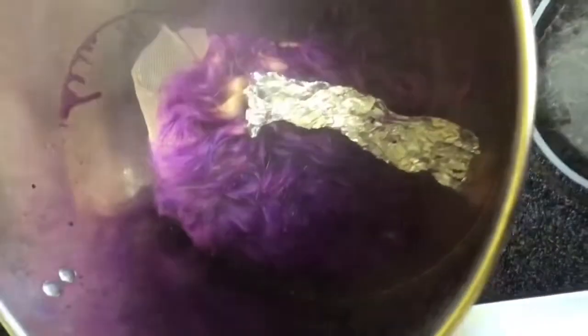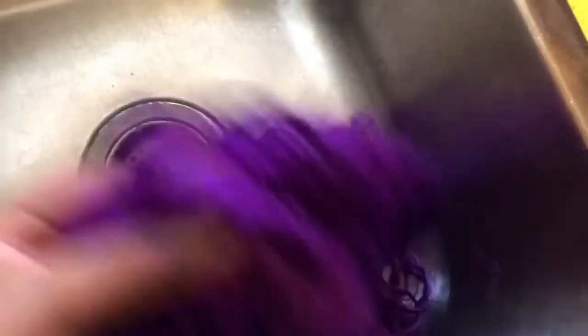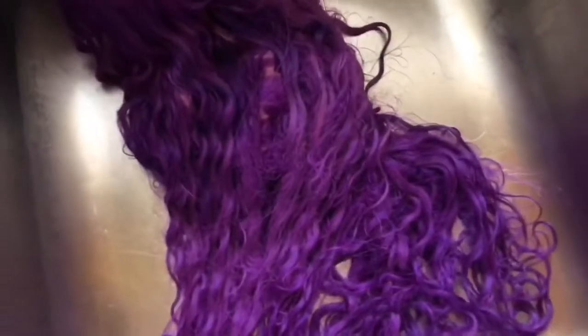This was probably the most difficult time I've had dyeing hair. The other times weren't that hard, but this one — I just couldn't get the purple to be dark enough to the way I wanted. After I dyed it the first time, I washed it out with cold water and that's what it looked like. I didn't really like it.